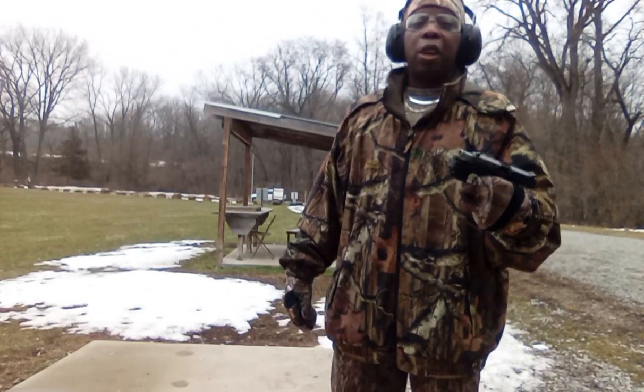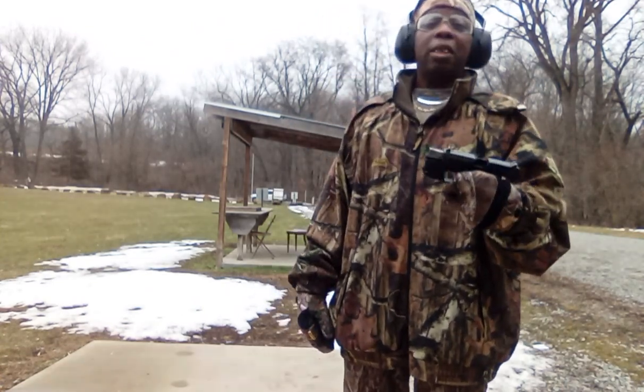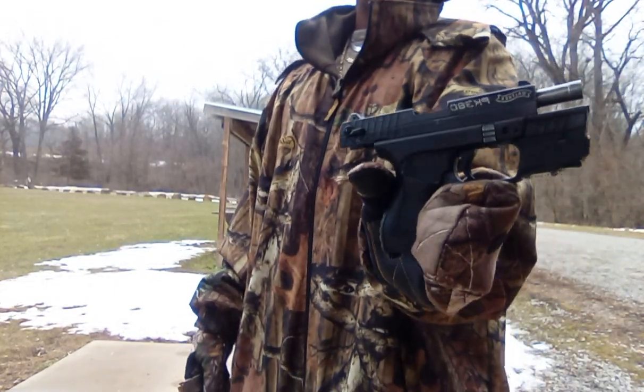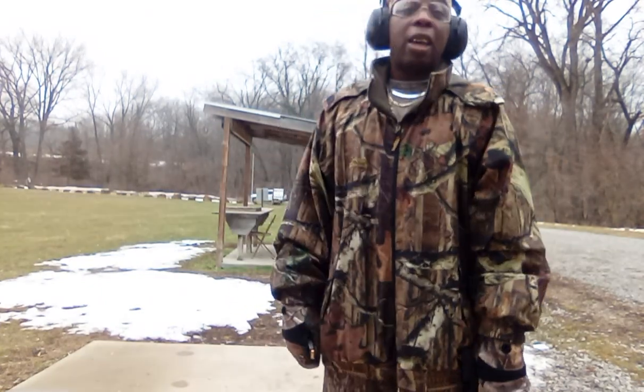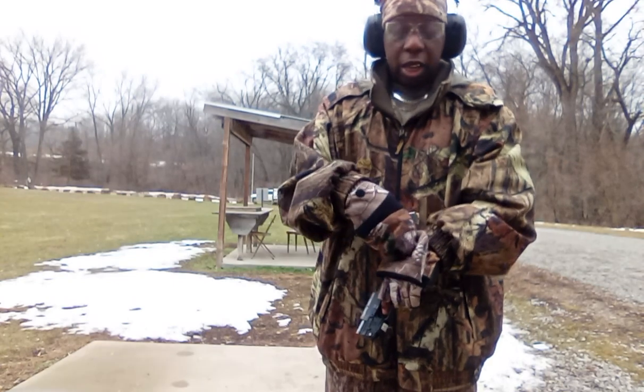I would love for you to become an active citizen, and you already know what to do. I just wanted to do a video today about the importance of checking your EDC. As you guys can see, I got the Walther PK380 — my other EDC. Even though I got my Canik that I carry — I call it my winter EDC — I still carry this thing the most.